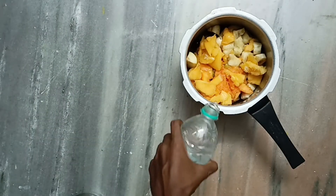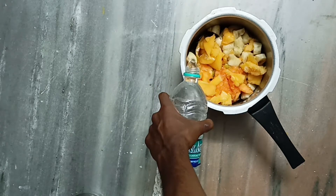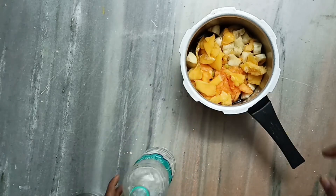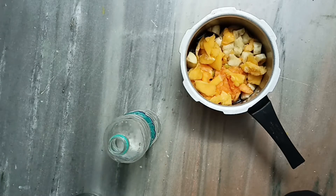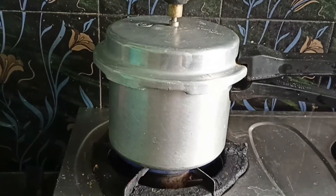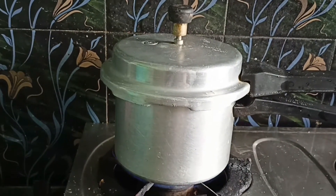Fill the cooker one-fourth with water since it is already filled with fruits and vegetables. This is normal water. Let's cook with just one whistle — we have fired up the cooker, now we wait for the first whistle only.